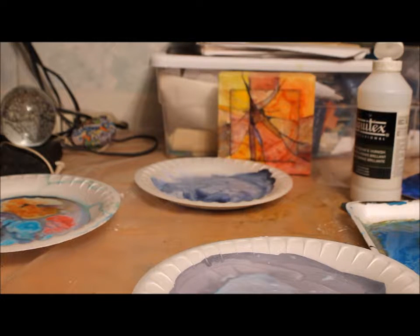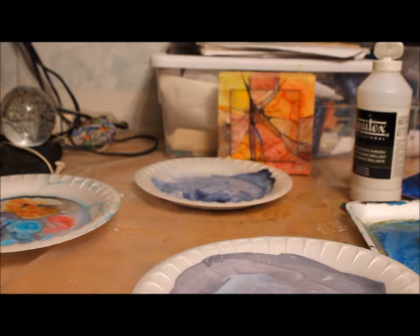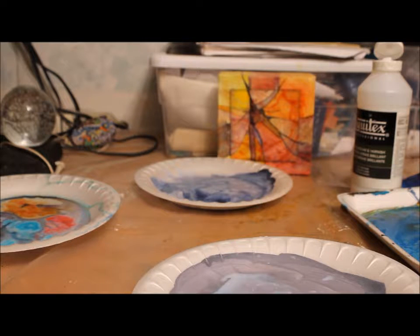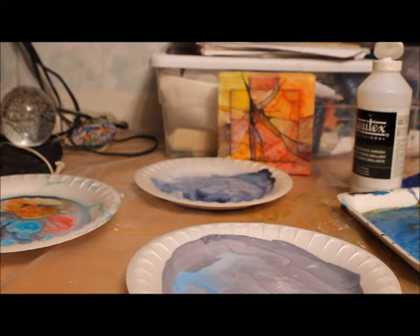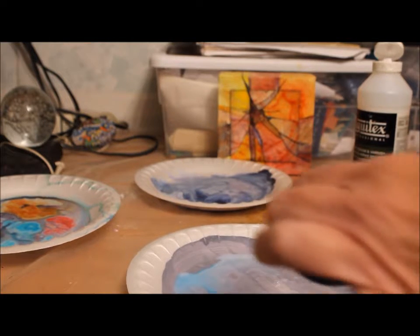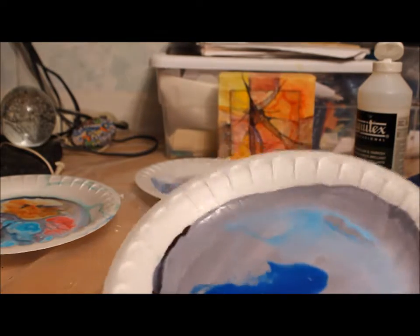Now I'm going to use acrylic ink on this one. You could use acrylic ink, you could use high flow, and you can even use just the liquid fluid acrylics. This is Golden High Flow phthalocyanine blue, and this looks like it's phthalocyanine blue of the acrylic ink. I'll pour a little bit of that on — the varnish is just going to make it run more onto the plate.